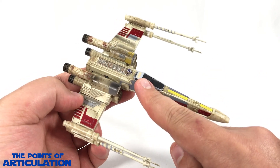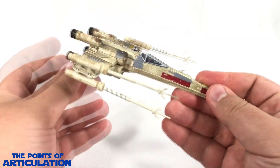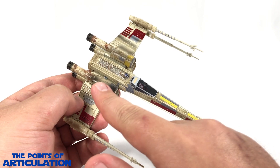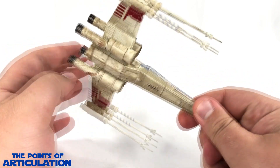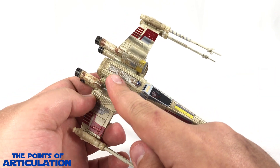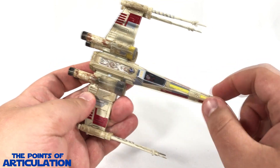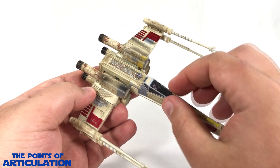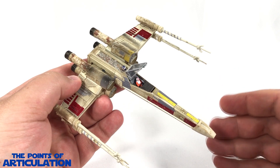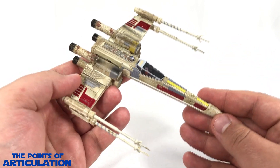We also have yellow on the engine markings — very nice. Then various different types of gray on the sides, the canopy, engine interiors, and wings — also on some of the laser cannons. There's also some dark black spray, silver, and a rusty brown on the S-foil mechanisms and engines. Silver and blue for the R2 unit. Opening up the canopy we get orange, red, white, metallic gray, and a dark brownish-black — all in all a fantastically painted piece.